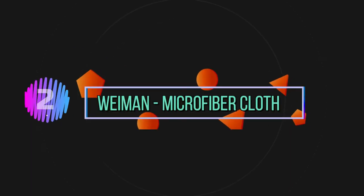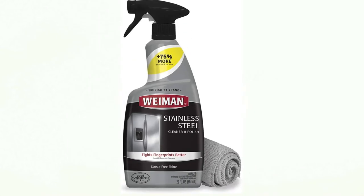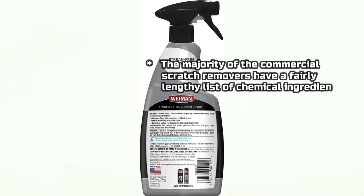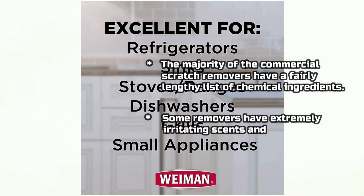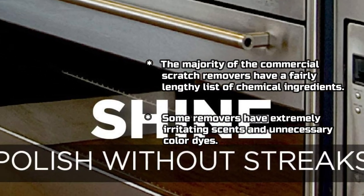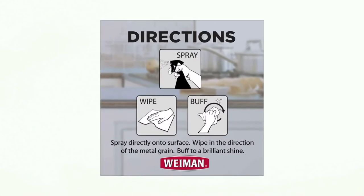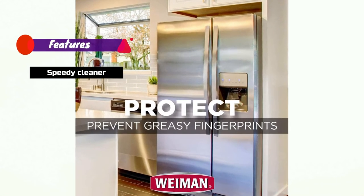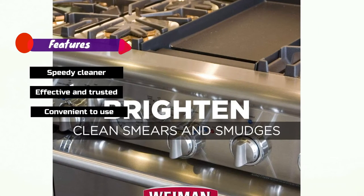Number 2: Wyman Microfiber Cloth. The majority of commercial scratch removers have a fairly lengthy list of chemical ingredients. Some removers have extremely irritating scents and unnecessary color dyes. Features: Speedy Cleaner, Effective and trusted, Convenient to use.